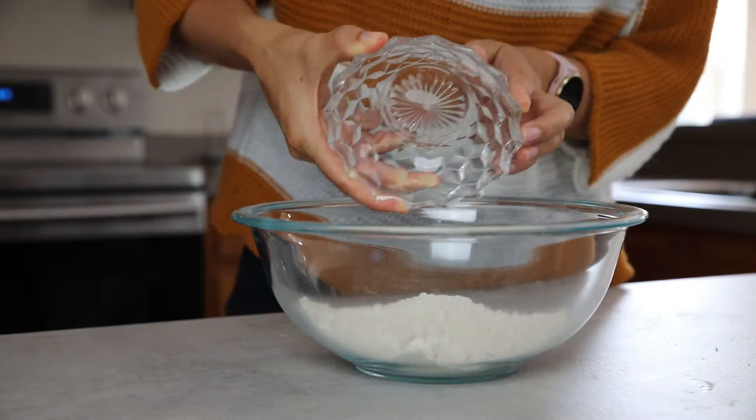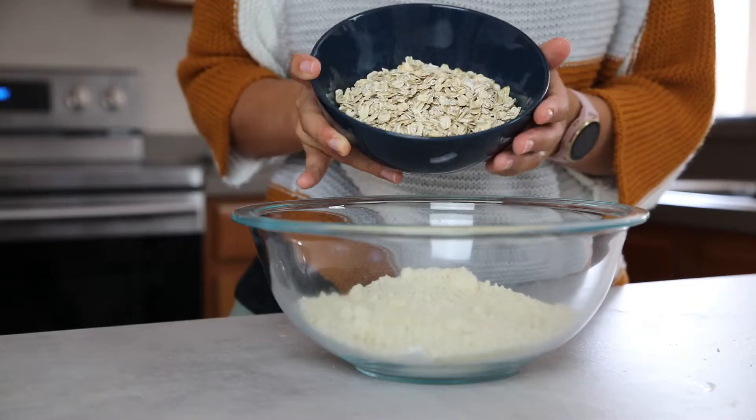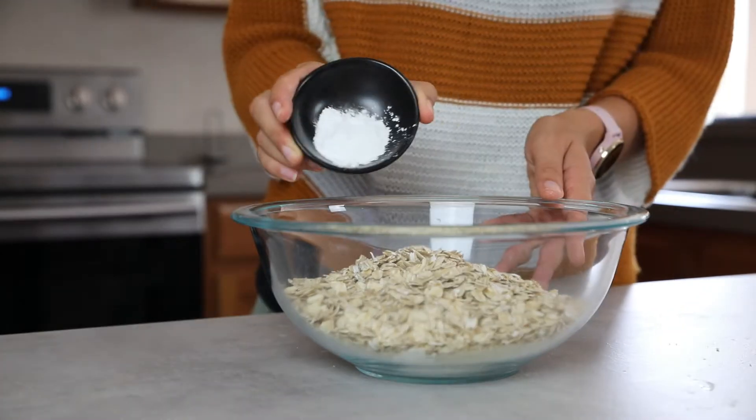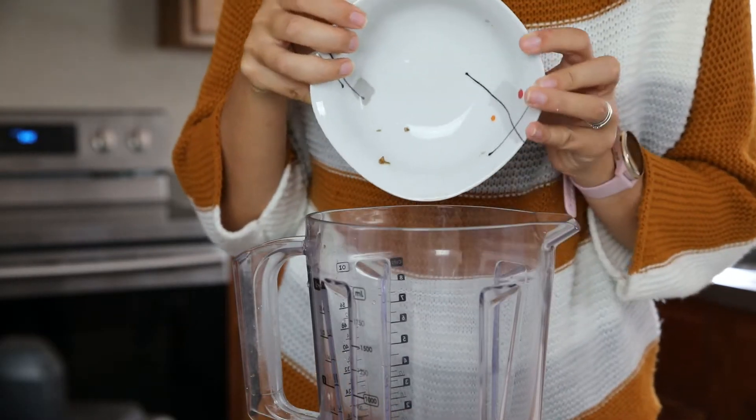In the meantime, add three-quarter cup oat flour, three-quarter cup almond flour, one and a half cups old-fashioned oats, one teaspoon baking powder, and one teaspoon baking soda to a mixing bowl. In a high-speed blender, blend the drained dates and drained sunflower seeds.